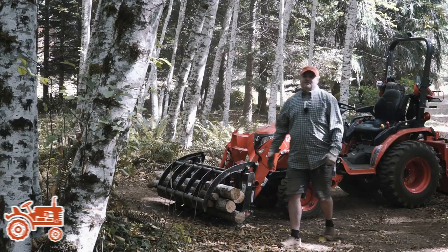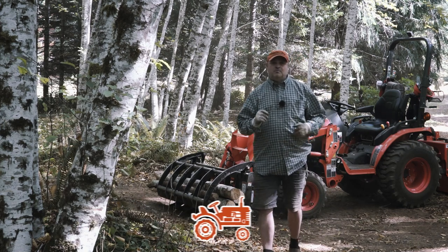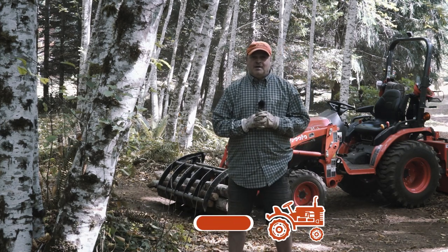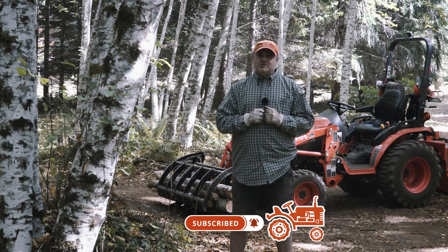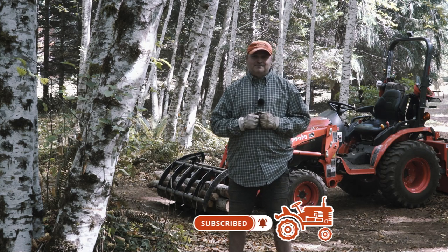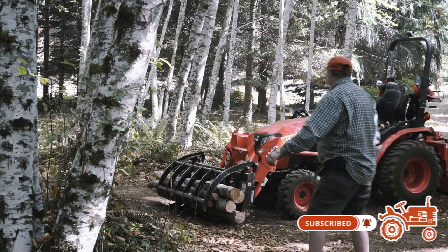So that's the basics of using a grapple and just a little bit more. I hope you had a good time today. Please subscribe to the channel and hit that bell, and I'd really appreciate it if you'd give this video a like. Thanks again. Bye.